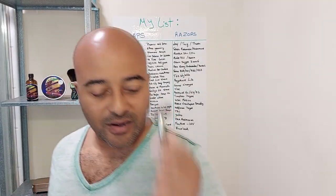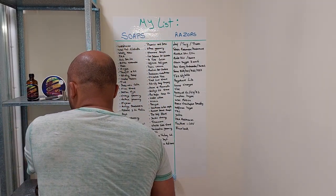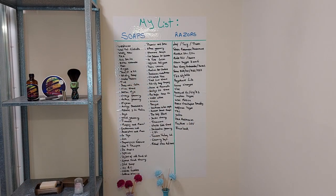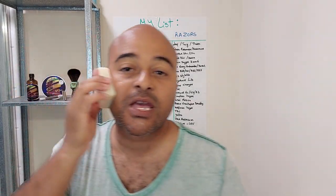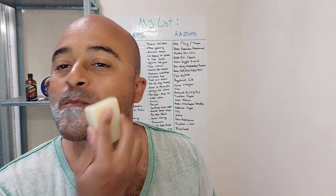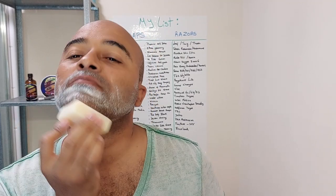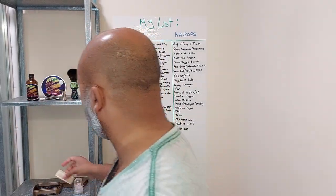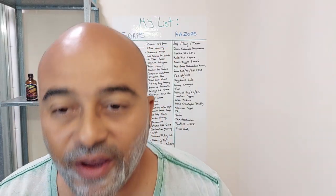We'll just put some water on the face to get ready for the pre-shave, using the Master Mickey pre-shave hard soap. It's gonna be my first time trying Pinnacle Grooming - I've heard really good things about them and I can't wait to try it.